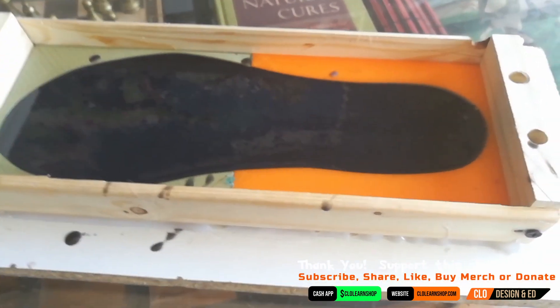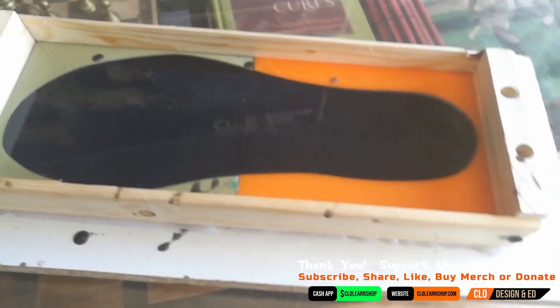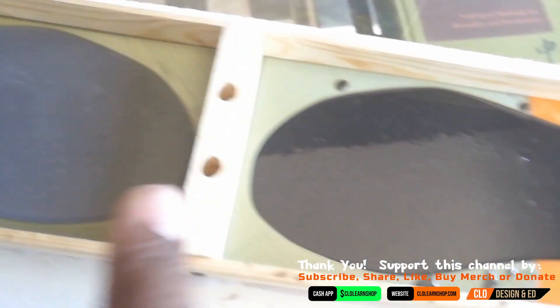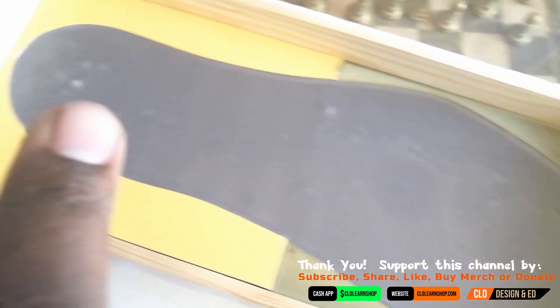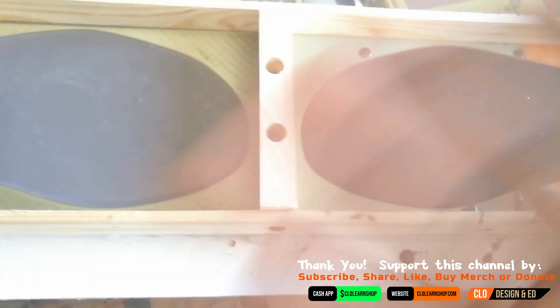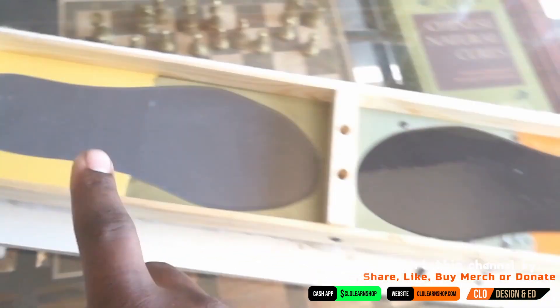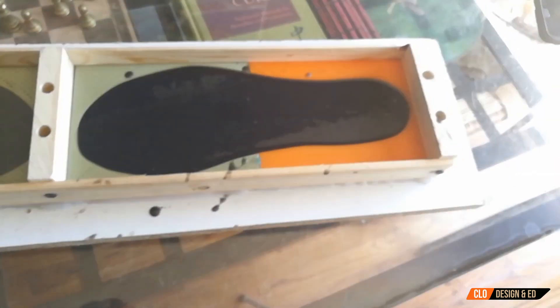Now all we have to do is wait two hours for it to gel up and solidify. Over here you can see there's very little bubbling, and those bubbles rise to the top — those are going to be on the bottom of the shoe anyway, so you're not going to see them. That's the part that's going to get glued to the shoe. We just got to wait two hours, and after that we can demold them and see what we got.